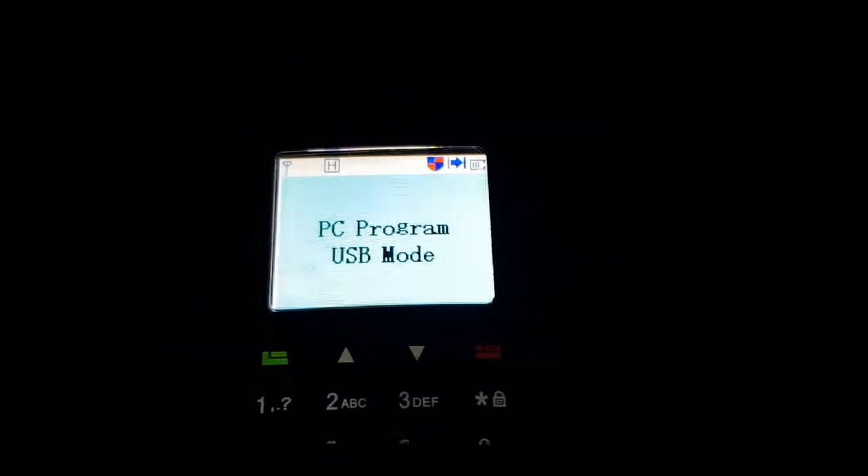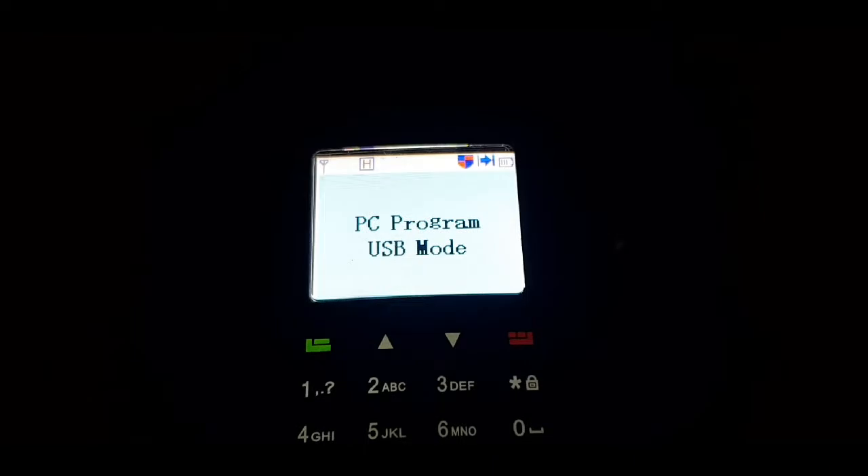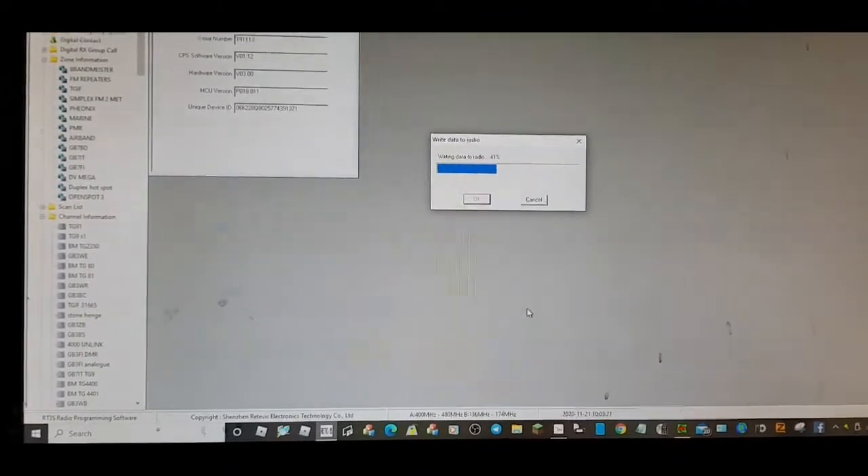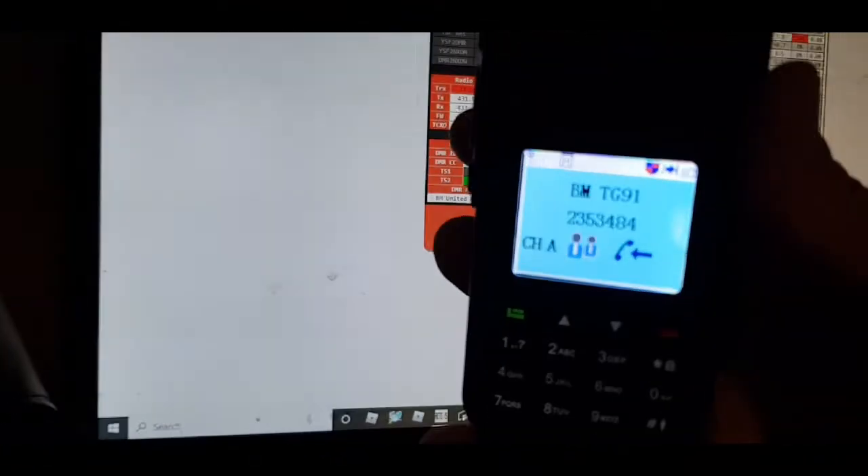If it doesn't work I'll have to check my USB. Right, well that's going in - let's go and look at the radio. That's going in good, so we'll be able to turn it on in a sec. We'll get it on probably on talk group 91 for a test. That's passing very fine, floats well.